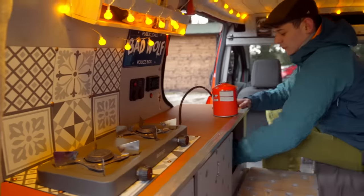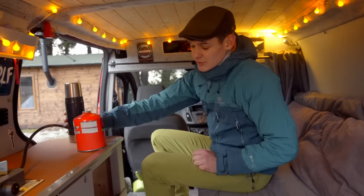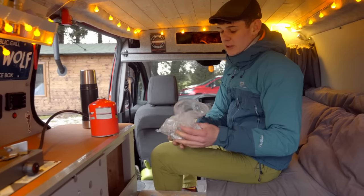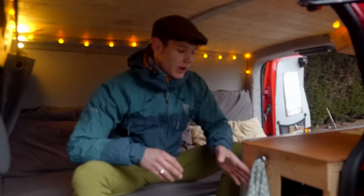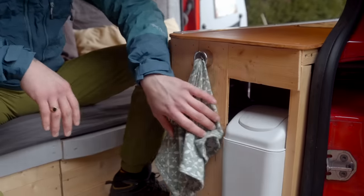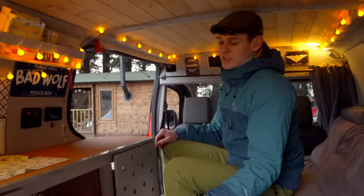Also in here I've got a flask — just for putting hot water in overnight so the next morning you've got boiling water to have a wash. There's extra gas and some general expendables like spare screws and nails in case of any repairs. I've also got a little tea towel holder and a small flip-lid bin that you can empty as needed.